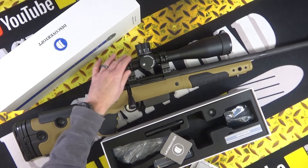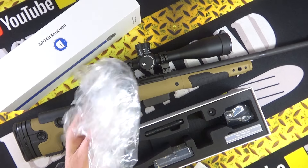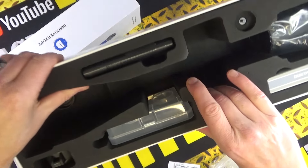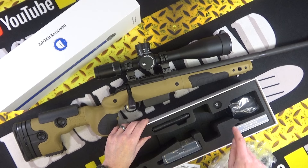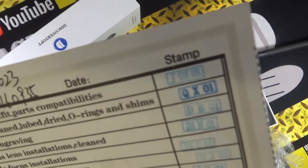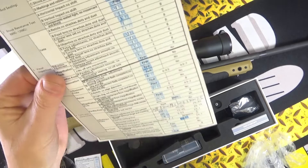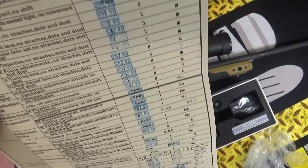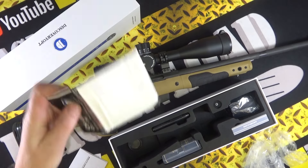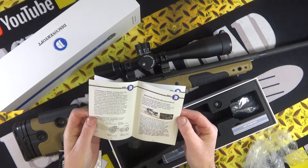This is what you get in the box. Obviously you get the scope, and it comes with its own mounts which I think is fantastic. Let me show the paperwork first — it comes wrapped in decent packaging, a decent foam box, and that is better quality than a lot of scopes double the money. You get a spec sheet, and you get a quality control sheet which has been stamped and signed off. I like that — it's a nice attention to detail. You also get a cleaning cloth and instructions.